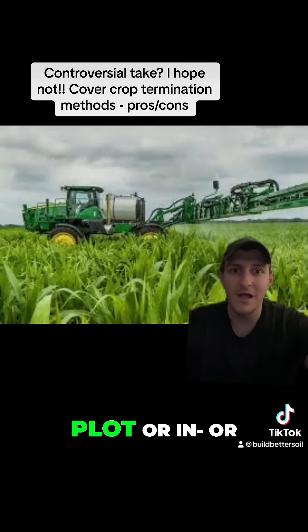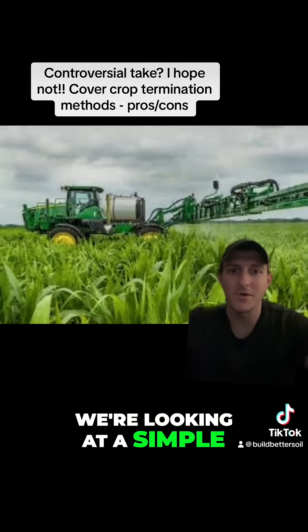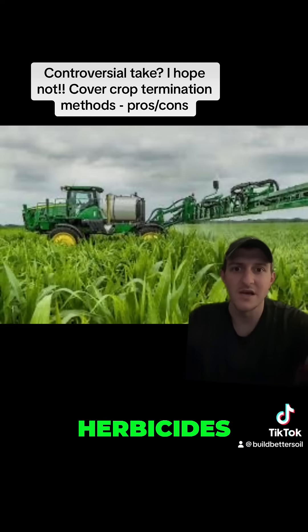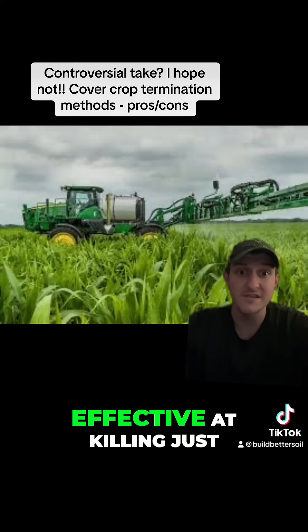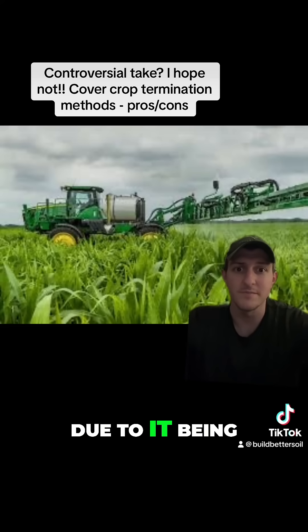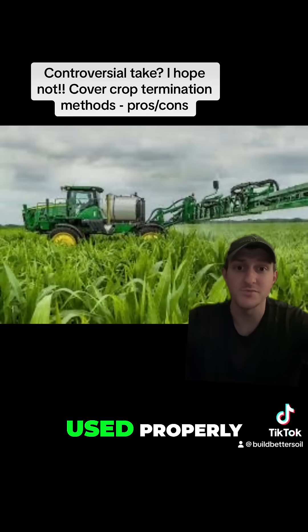Typically for food plot or other cover crop termination, we're looking at a simple application of glyphosate, normally not using any other herbicides. Glyphosate is a broad-spectrum herbicide and it is really effective at killing just about everything. Obviously there have been weeds that have come up that are now glyphosate resistant due to it being used for a long time and in many cases not being used properly.